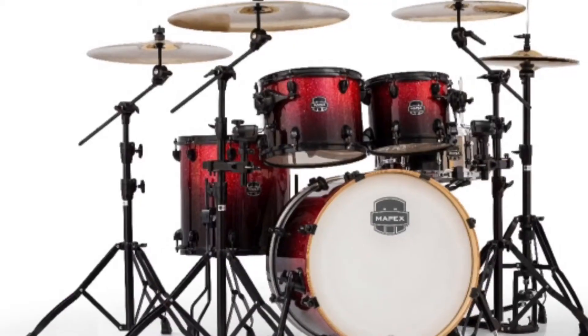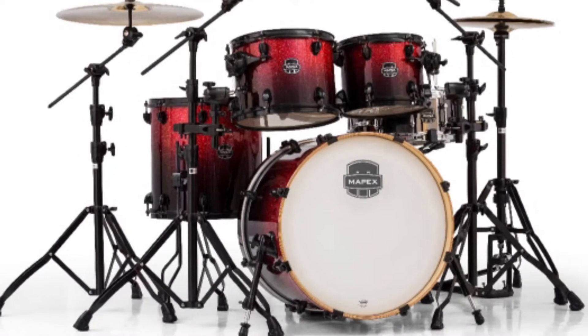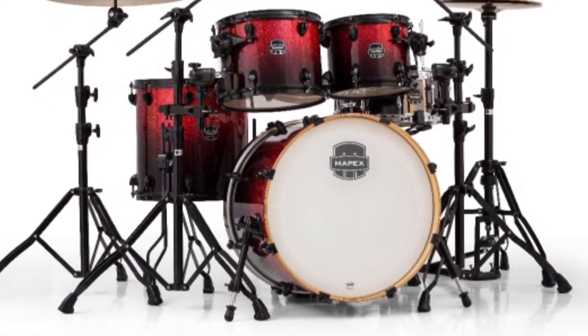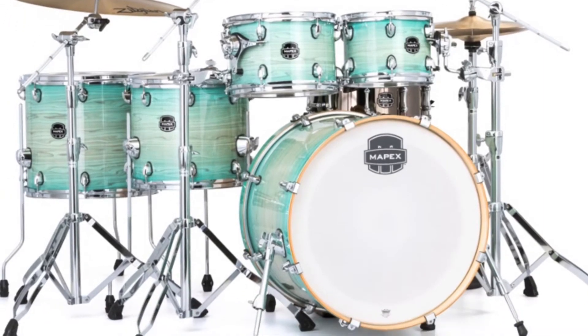Now if you have a drummer that's moved up to the intermediate level, a great buy that looks great and has an awesome build quality is the Mapex Armory Series. And once again, with Black Friday coming up, you will probably be able to find a sale on this, but the general price range for this drum kit is anywhere from $829 up to $1,099, depending on the finish or how many pieces are being ordered with it.